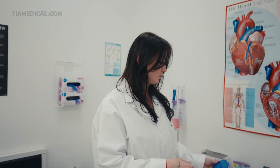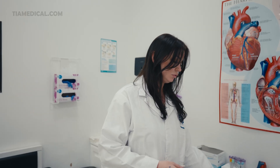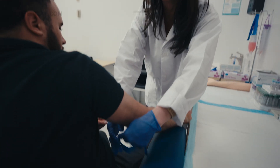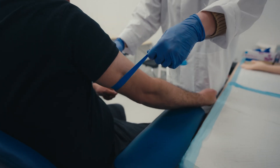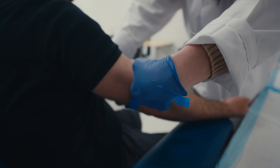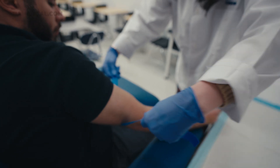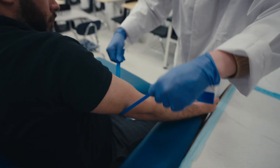After you have your gloves, you're going to grab your tourniquet and wrap it around three to four inches from the antecubital area onto your patient's arm. You're going to hold it with your palms up, thumbs to the side. You're going to grab it lowest at the base so it can make it tighter.